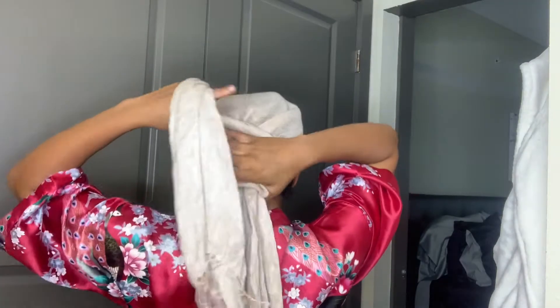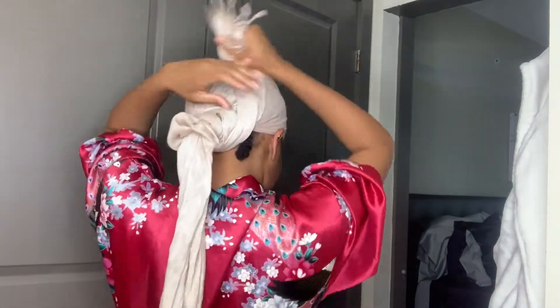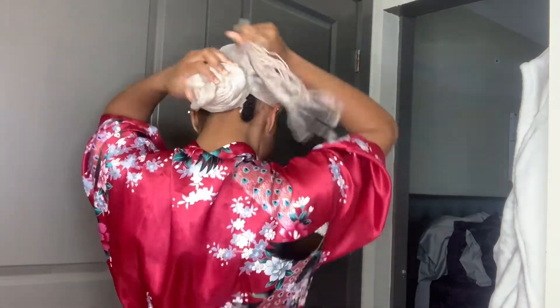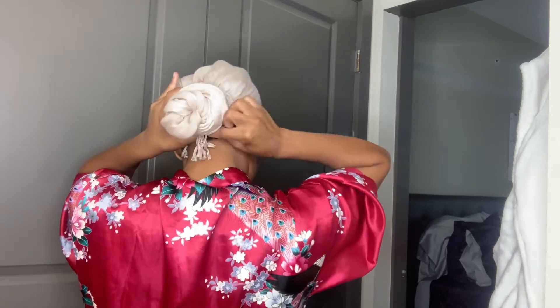Then you want to pull that back. What you want to do is bring everything to the middle, and then just wrap it — wrap on the other part of the scarf. Then you want to take the other piece and wrap it around that piece. Then with the extra piece, you want to just tuck it under. Tuck everything underneath.